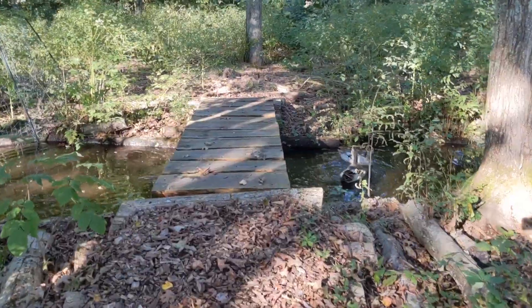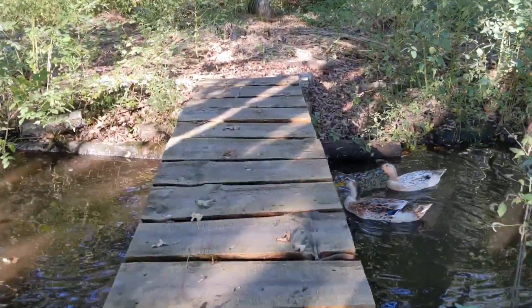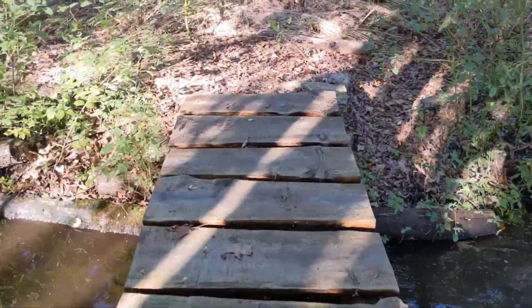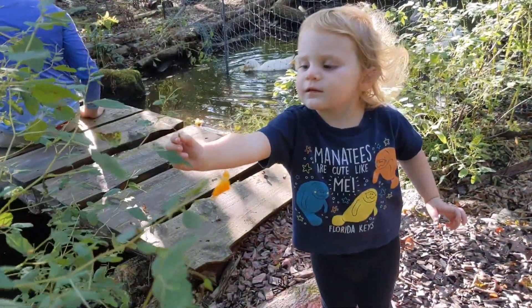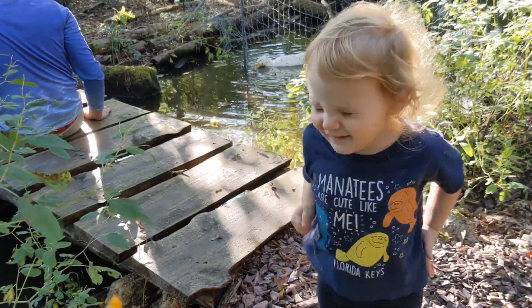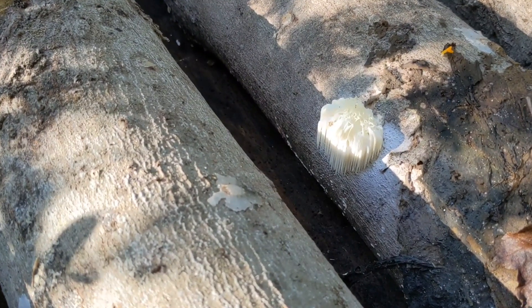We are off headed to our woods to harvest some food. These are lion's mane mushrooms. My aunt got us some lion's mane spores for Christmas, and we inoculated these logs with the spores.